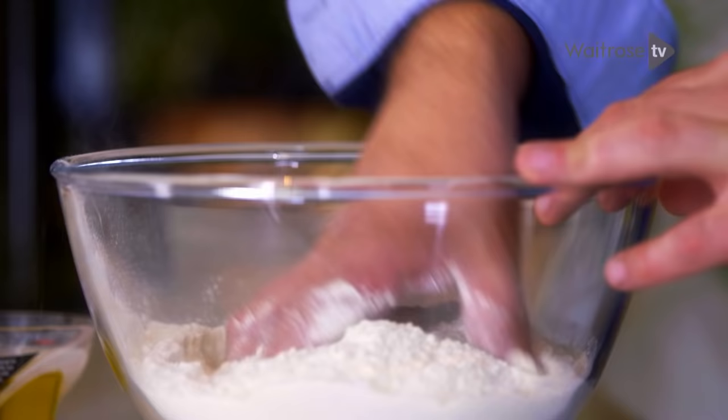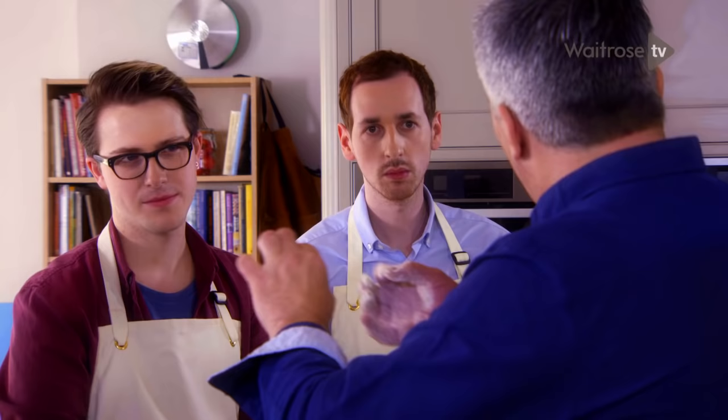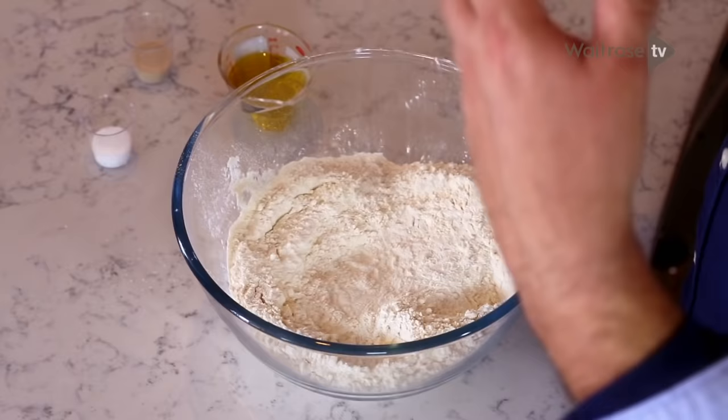I'm going to show you a bloomer because I think it's a good starter for a free-form loaf. What I've got here is strong white flour. We can make bread with plain flour or cake flour, but it just turns out very dry, very brittle, breaks very easily. Strong white flour has got more protein, which gives it the bloom and the strength to allow it to grow and create a lovely structure inside the loaf. That's why we use a bread flour rather than a cake flour.